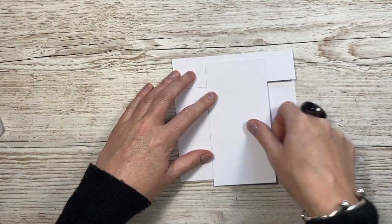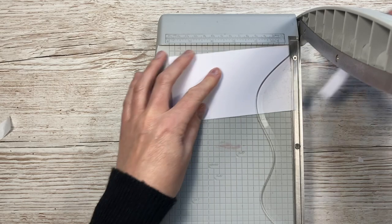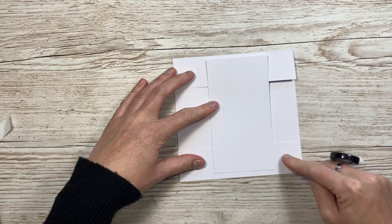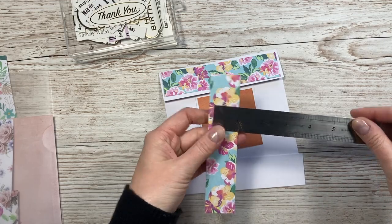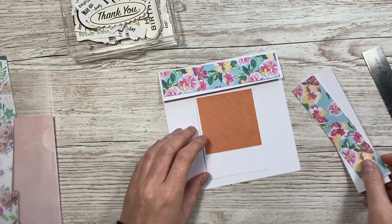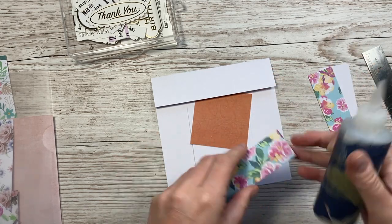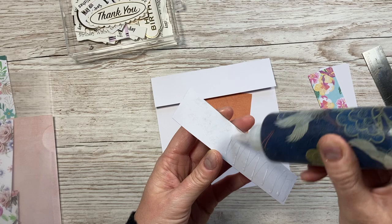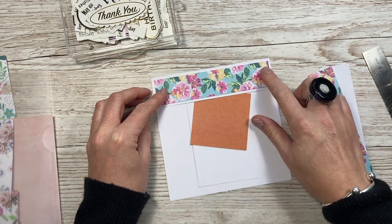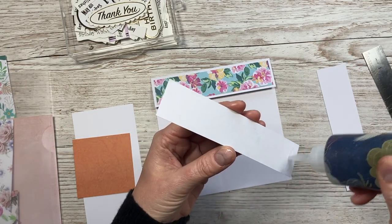Before we stick that piece down, decorate all the pieces. You're going to want two pieces of one and a quarter by five and three quarters to cover the thin strip and the top. Stick those down first. I'm going to stick the panel behind, which gives a slightly different look - I had done a five by seven version on the channel where I stuck it on the front. I actually like that you get a square in the middle, so that's a little bit different.